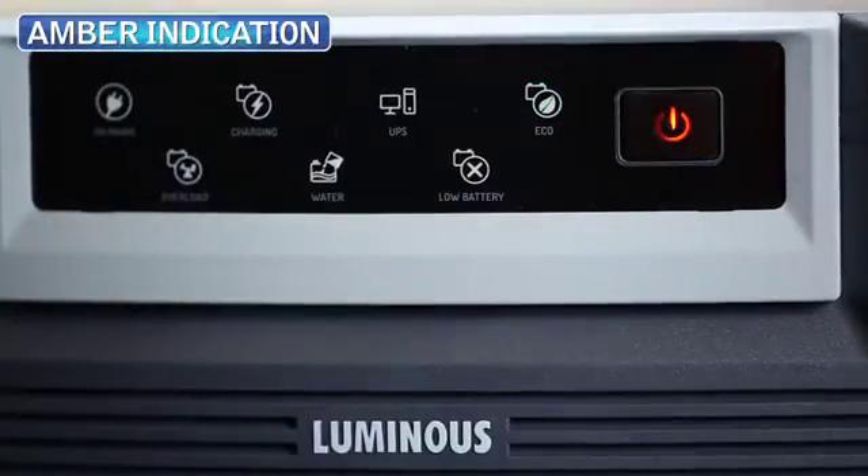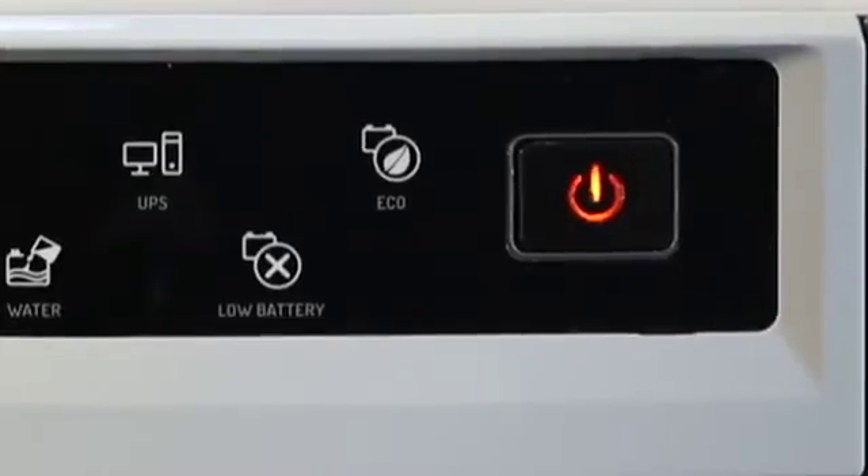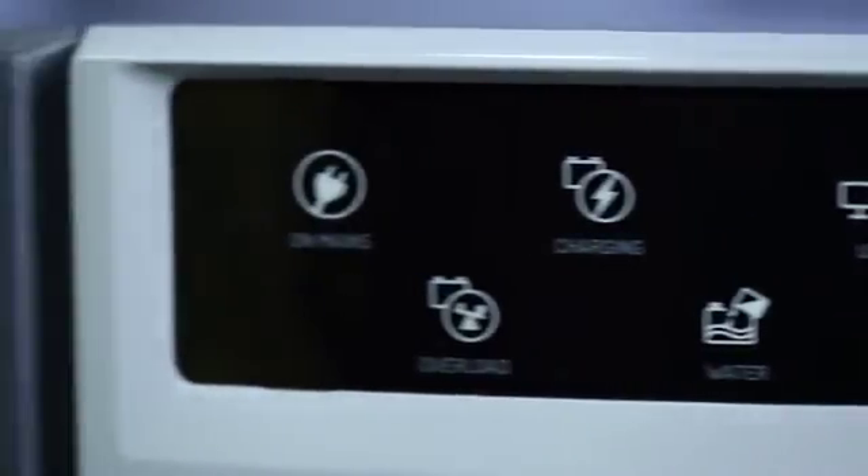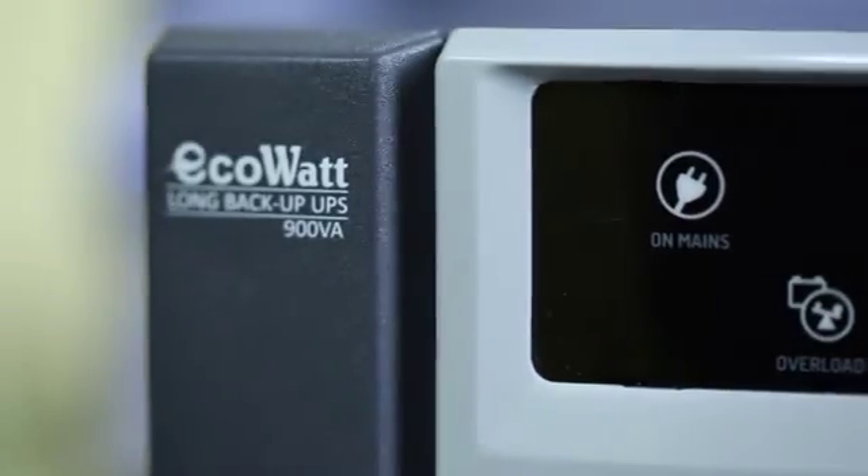This on and off switch comes with an amber indication to help us operate the device even in the dark. The device has many other indicators as well, the information about which we will cover during the installation procedure.